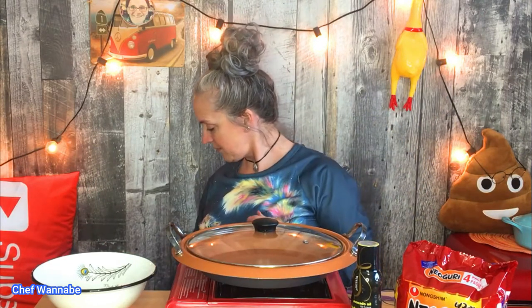So this new neoguri — by the way, this is the seafood neoguri — yes, and handy-dandy chopsticks.